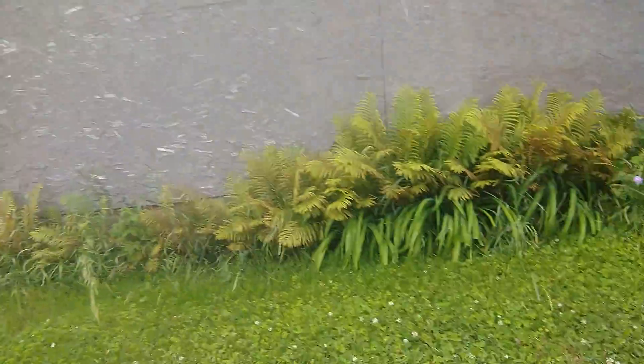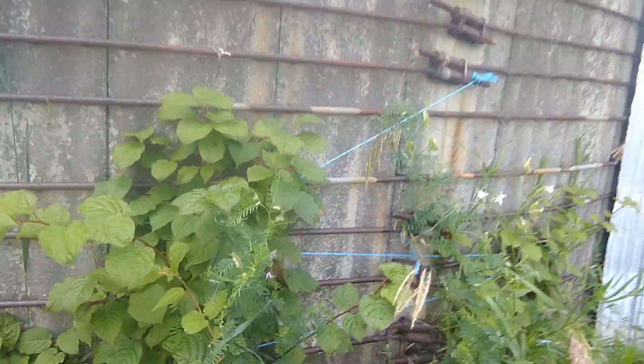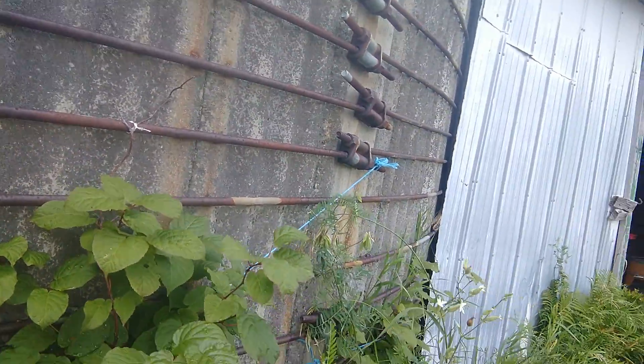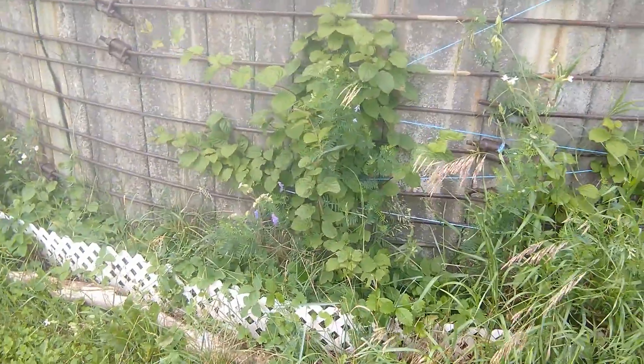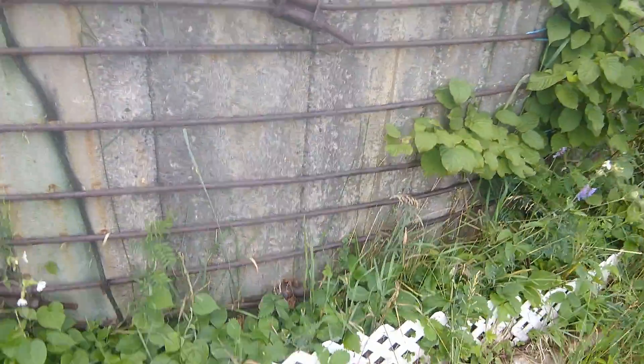We've got some kiwi berry vines here - I'm not seeing any berries yet, there were some flowers. They're only two years old at this point but they did flower, so that's promising. I've got a male vine over here, some morning glories as well, and wild strawberries. I think that'll be it - have a great day, stay cool, and hopefully you're getting rain. Have a good one, bye!